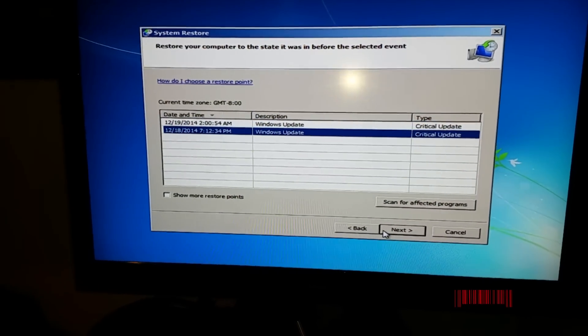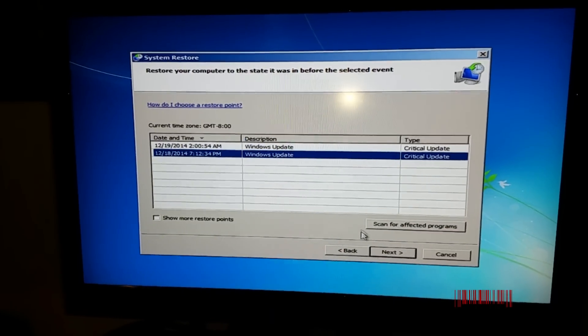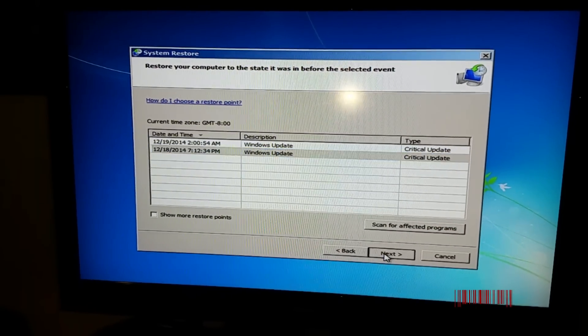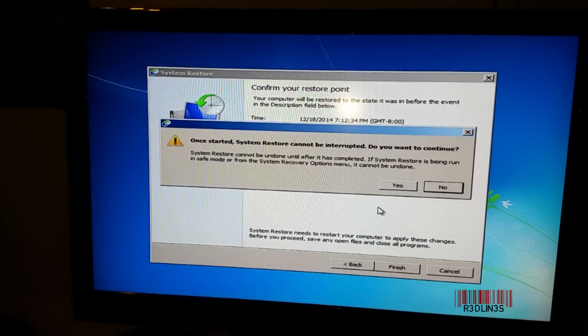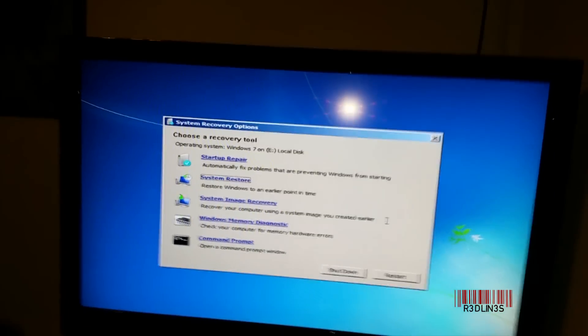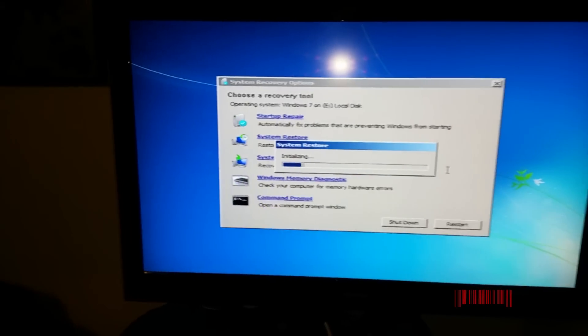Next, we're going to find the latest restore point — the furthest away from the problem, which would be the earliest date. Finish. So now it's going to sit here for about 20 minutes and run System Restore. System Restore is going to bring back, as best as it can, your system from prior.